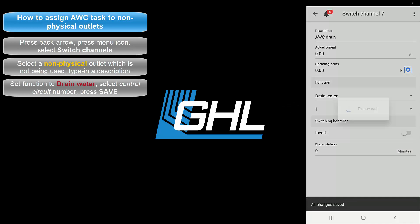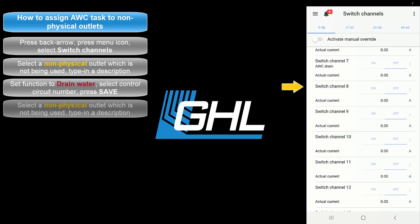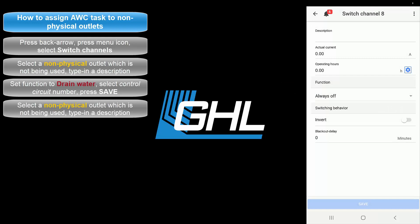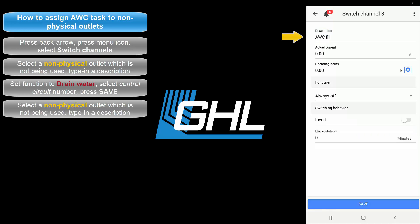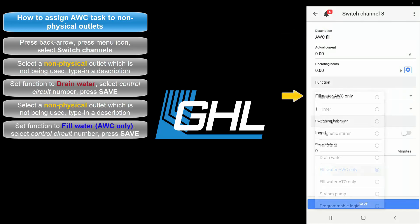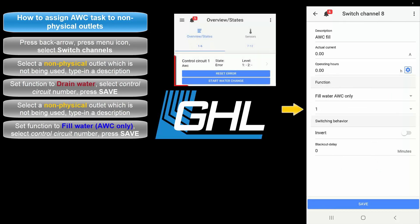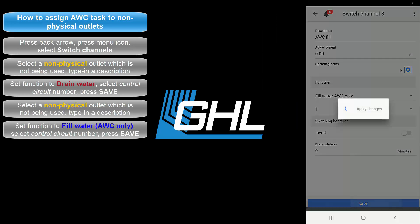Press Save then press the back arrow. Select another non-physical outlet and type in a description — we're naming this one AWC Fill. Set the function to Fill Water AWC Only. Select the same control circuit number you used to create the water change function. When you're done, press Save then press the back arrow.